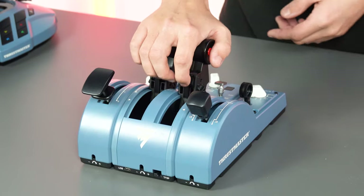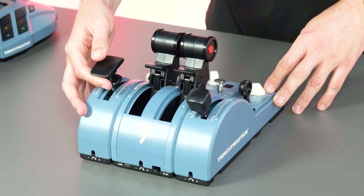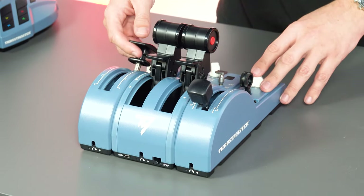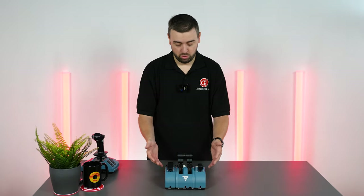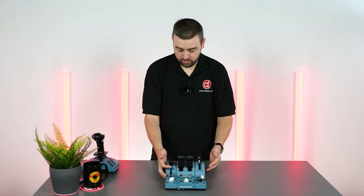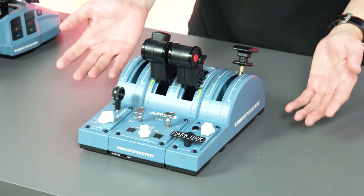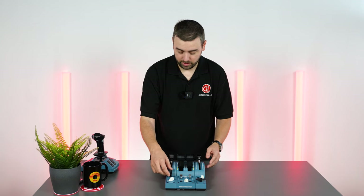That's a great touch, especially at this price. Nice flap control, very nice — nice clicks again, nice and responsive, so you really know without looking at the throttle quadrant where you are position-wise, which is exactly what you need. Speed brake again with nice detents on it, really nice — everything feels great on this so far. Landing gear lever — nice responsive click on that.